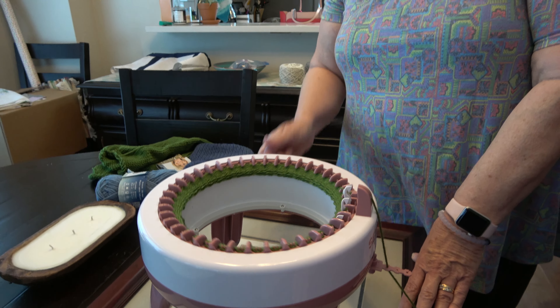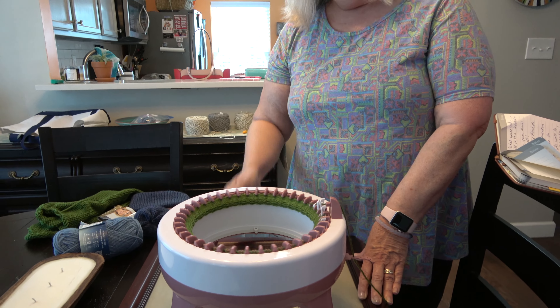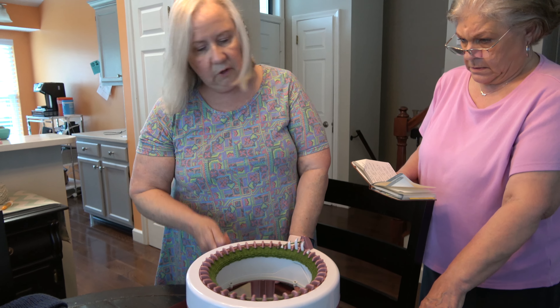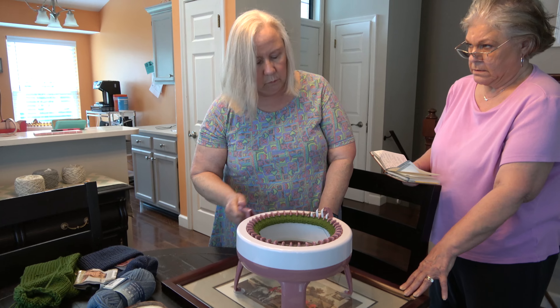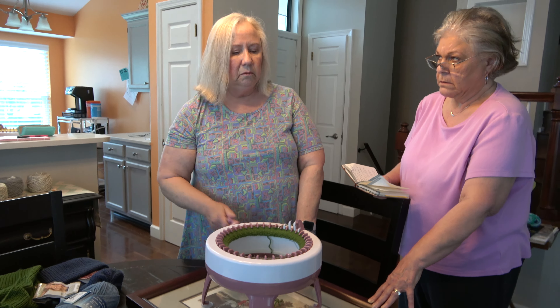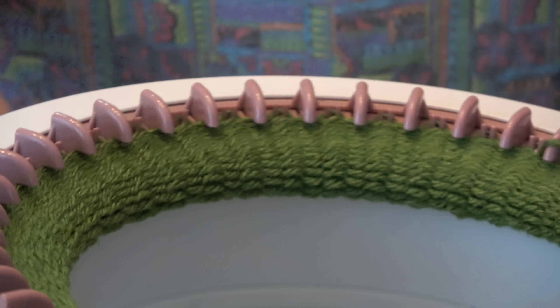What particular yarns work well on this? Right now I'm using acrylic for charity hats — the Lion Brand that rolls easily. I had some Vanna's Choice that I've used. Any worsted acrylic that's got a little give works. I don't think cotton would be friendly with the machine because it doesn't have any stretch, so it's not going to be easy to work with. Have you tried bulky yarn? No, because it just wasn't going to pull through the tension things.